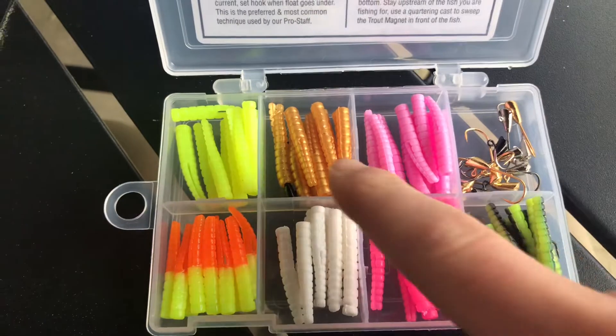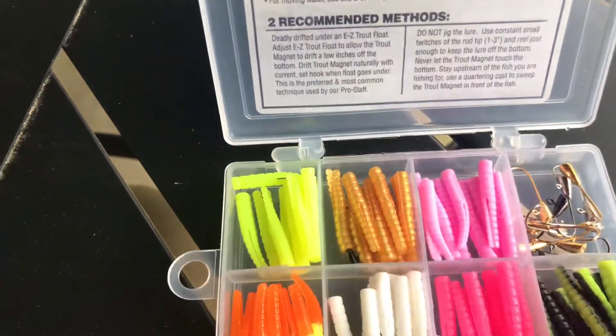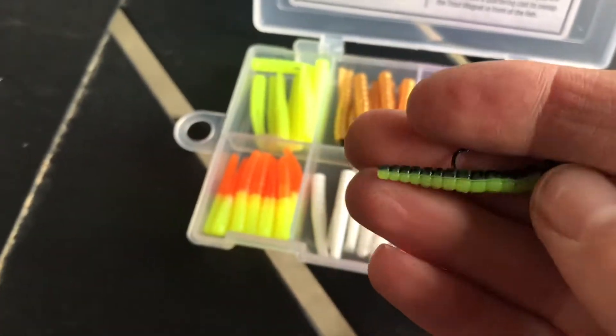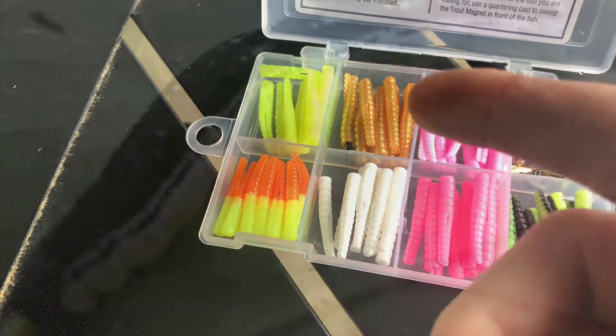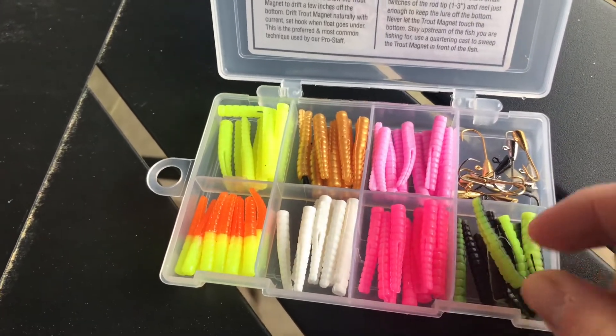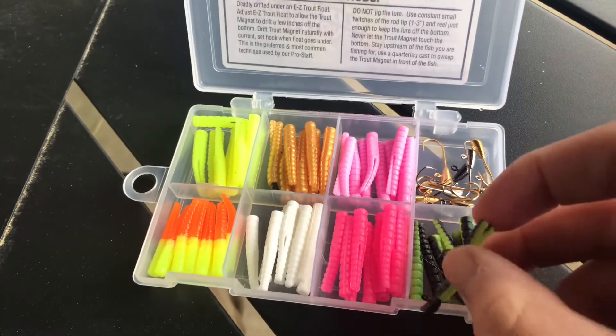First off you're going to see all of these colors. Now I'm going to explain to you what these are going to look like. We have a bug here called the Catalpa Worm — I'll put a picture of that right here. And that's going to look like — you're going to want to fish this under trees and stuff during the summer.